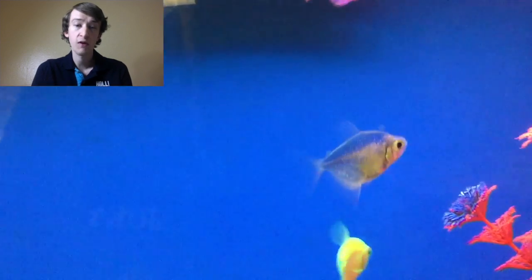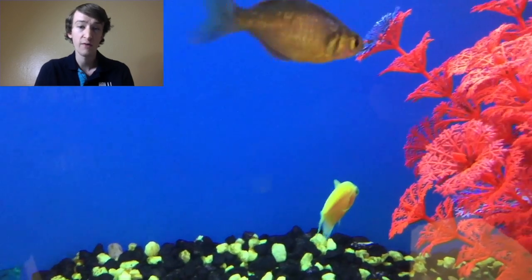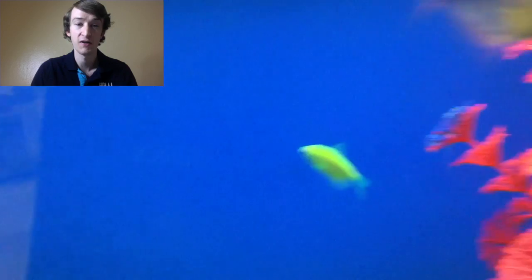They will also school with black skirt and white skirt Tetras, as this is actually what they are. They're just very colorful versions, to put it simply.